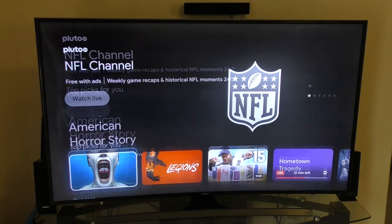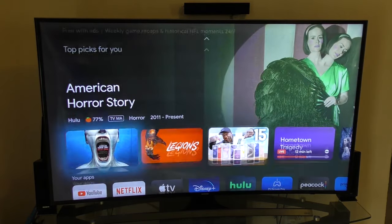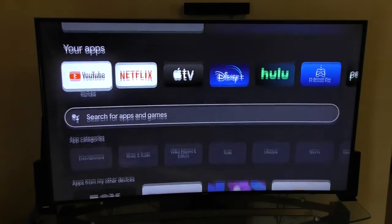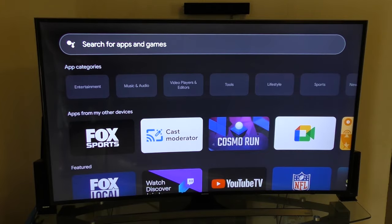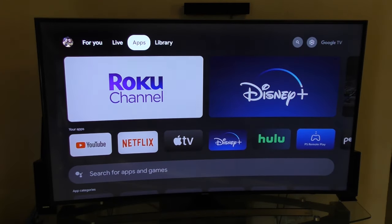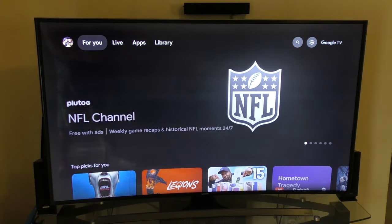All you have to do is download the PlayStation Remote Play application from the app section. For some reason, I couldn't find it at the beginning, but just keep searching PlayStation Remote or Remote Play and it should appear. Once you find it, go ahead and install it.